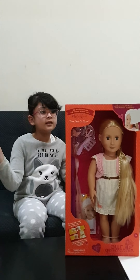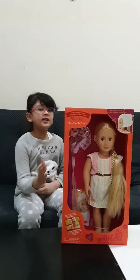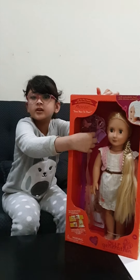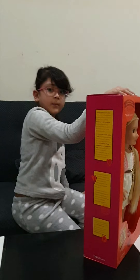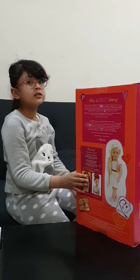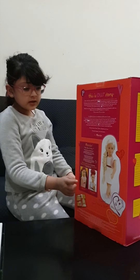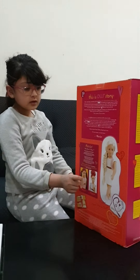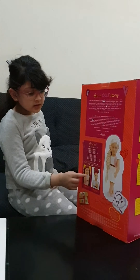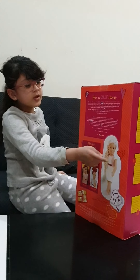Hey guys, I'm back with my new toy and it's our Jewish doll and her name is Phoebe. She has these combs and hair clips, and this is a book in case you don't know how to make hairstyles - it will help you. Her hair is so long. There are two more dolls that also have long hair. She has a bun on her head and if you open it, all of her hair will be spread out.